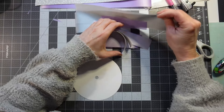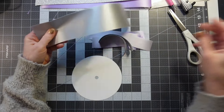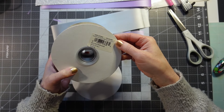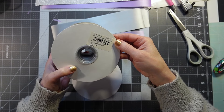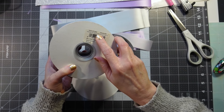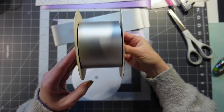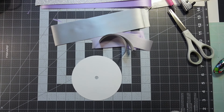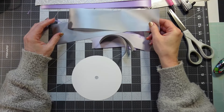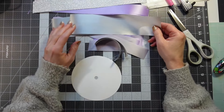Now the silver — this is a two-and-a-half, but this is not an acetate or a luster. This is like a flora ribbon. It's a polypropylene. I don't remember where I got this, but it does say Florentine right here — Florentine, two-and-a-half by a hundred yards. So it's a thinner ribbon, it's not as thick.